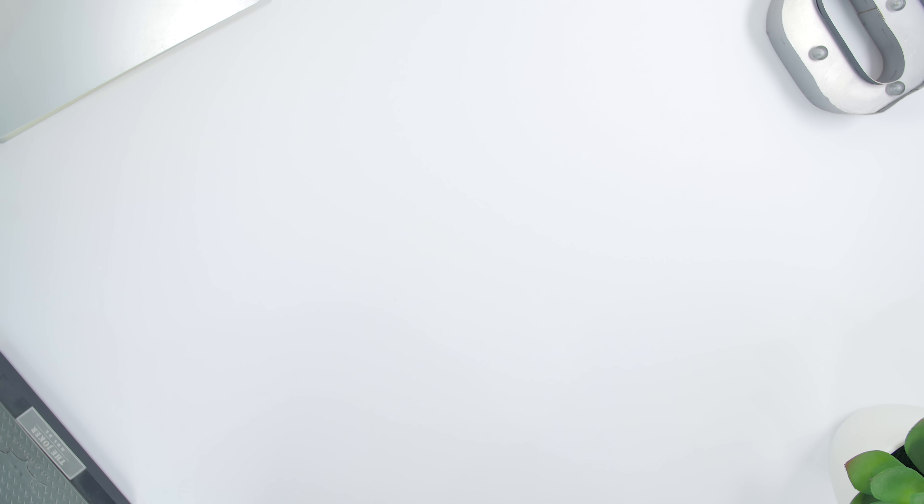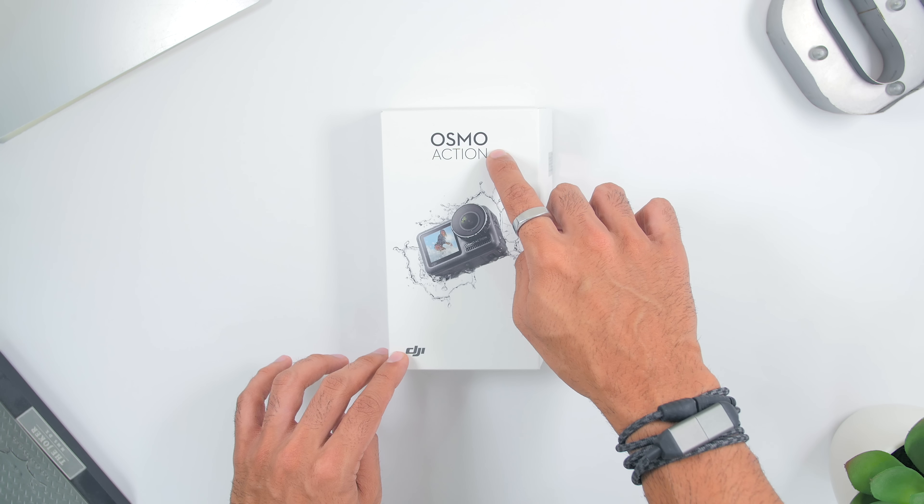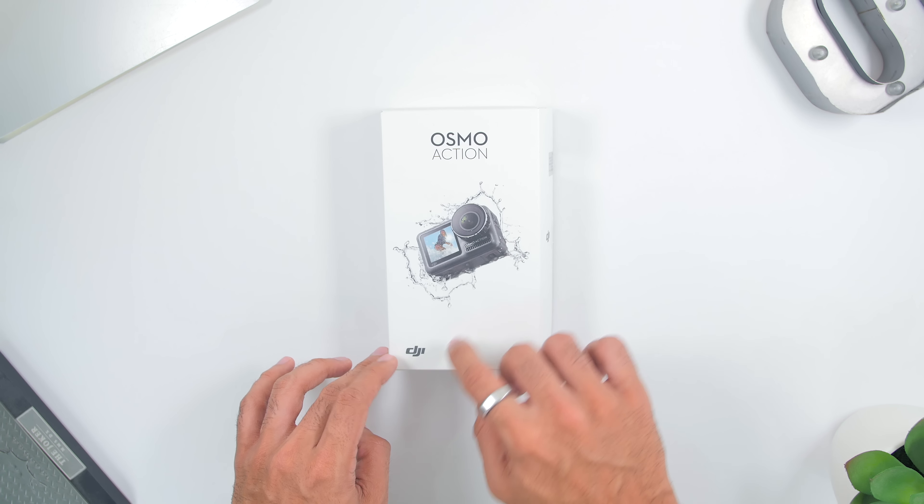Hey, what's up guys! Adam Lobo here and you're watching Adam Lobo TV. If you guys are new, hello and welcome! Do consider subscribing to this channel as I release videos at least twice a week, and if you're a returning subscriber, welcome back — it's nice to see you here!